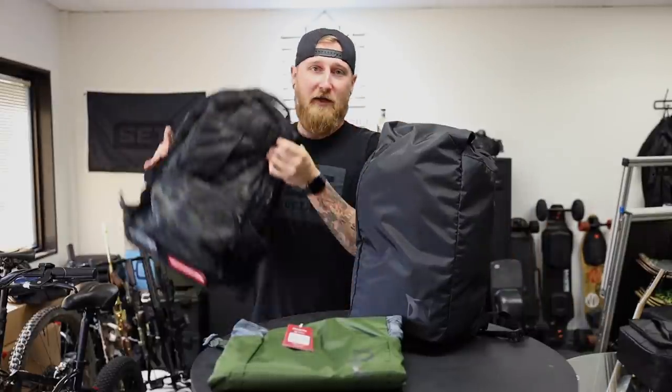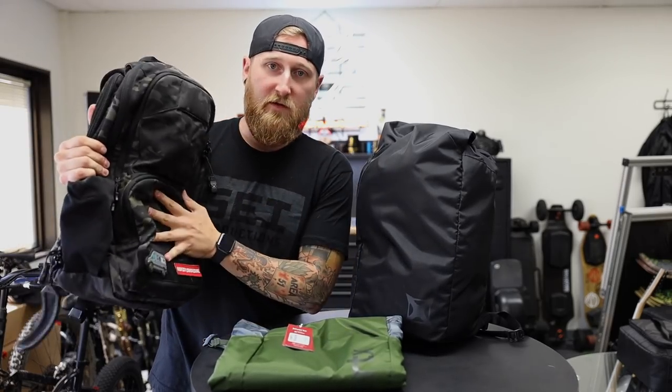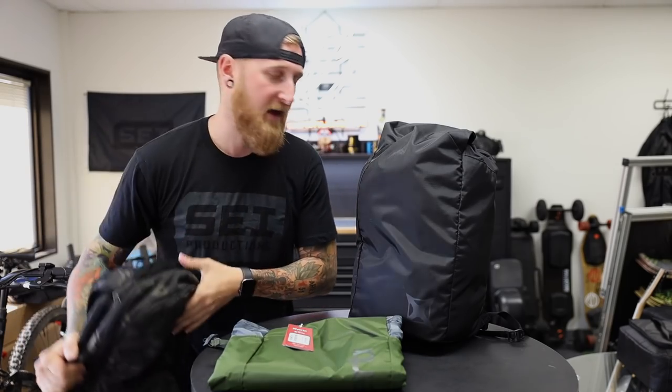Now if you guys have been following my channel for a while, you will know that I'm a big fan of Vertex packs, and I use them daily. My typical EDC bag is right here, which is their EDC Ready Pack. They offer these in a few different colors, and their new color line is out right now, so I would recommend checking out the website to see what they have.